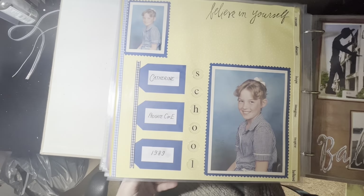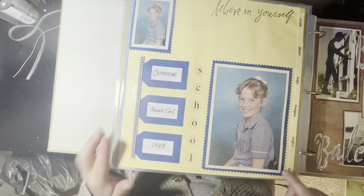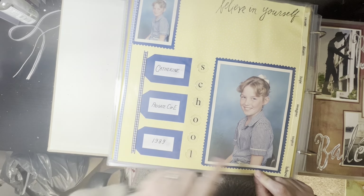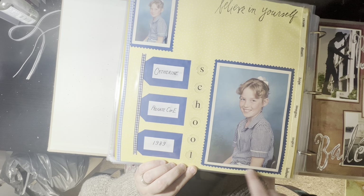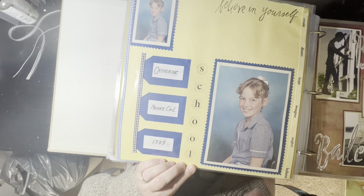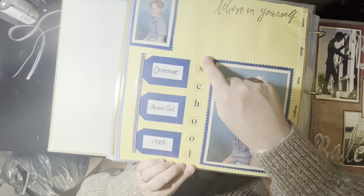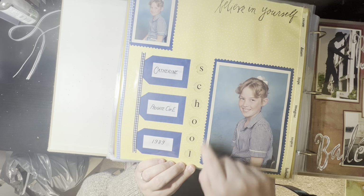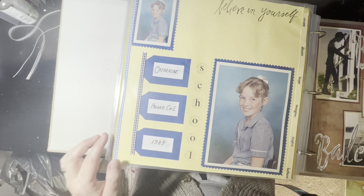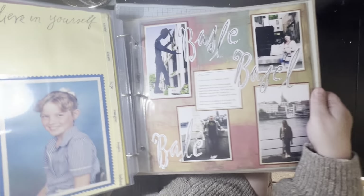Older pages again — school pictures. I've added some gingham ribbon to go with the gingham dress, and I've done lovely pinking shear — zigzag scissors — to cut the edge. They're not called zigzag scissors, that's going to annoy me. Terrible but very cute early scrapbooking pages.